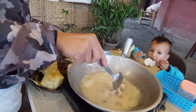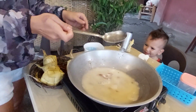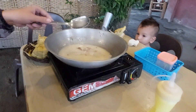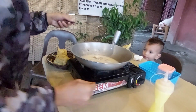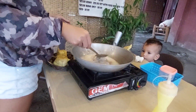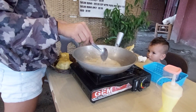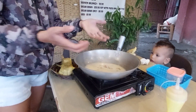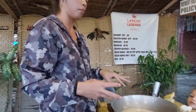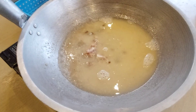Yeah, it's like that. It's still cooking, it's a bit slow. We wait until there are bubbles — bubbles talaga. As you can see, it's starting to boil now.